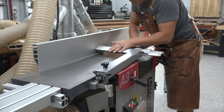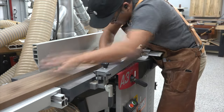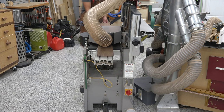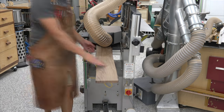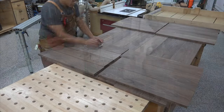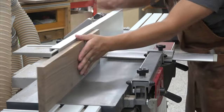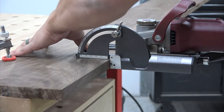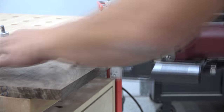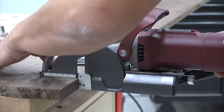Traditionally a sideboard is a long piece of furniture used for serving food, specifically in dining rooms. Sideboards typically have a long top for placing serving dishes and cabinet doors with shelves or drawers for storing dishes, cutlery, and linens. Currently the terms sideboard, buffet, and credenza are often used interchangeably, however the distinctions between the three are more based on historical usage, regional terminology, and design.